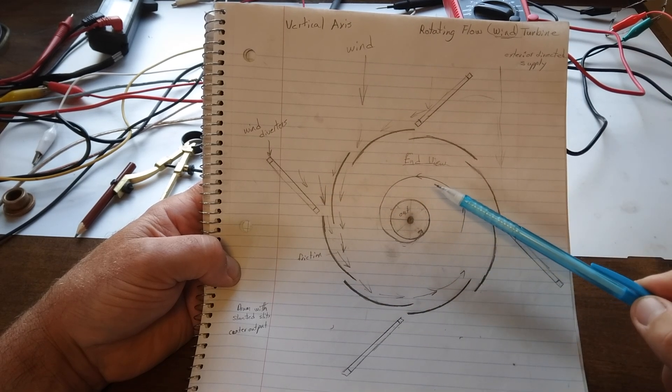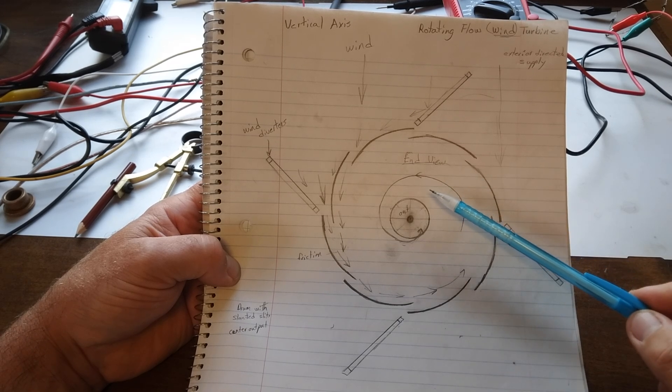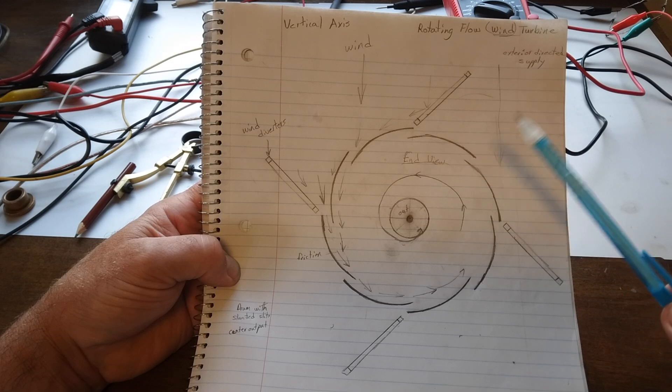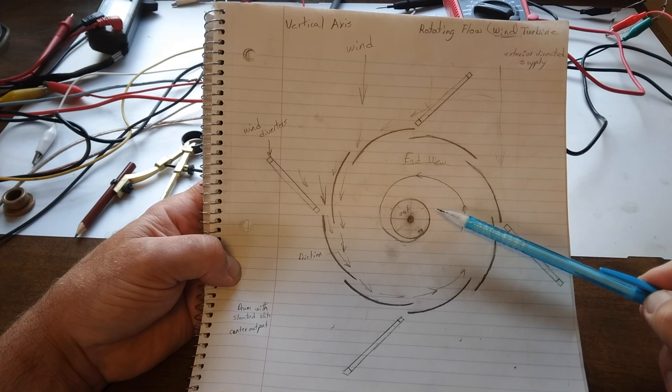My first one I'm going to make with some bicycle rims that I have. I think it'll be pretty easy to put together — I think I've got everything already. It won't be real big or anything, but I'll get to see how well this will actually work.